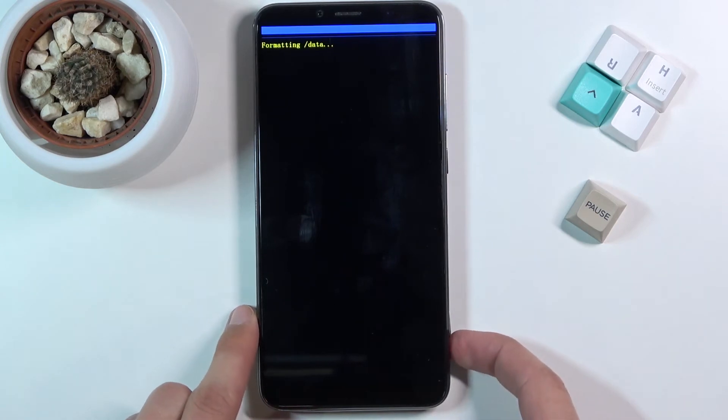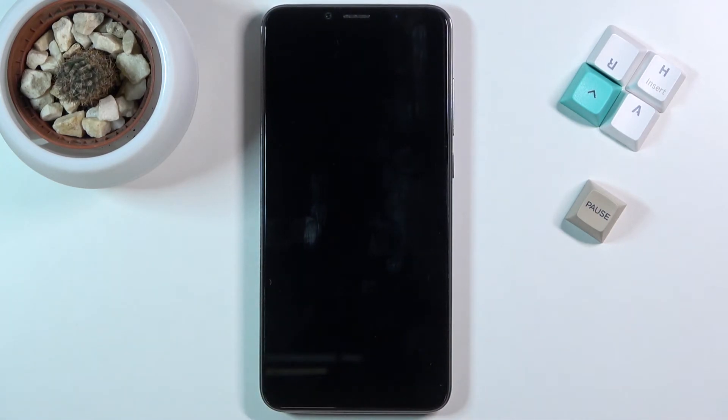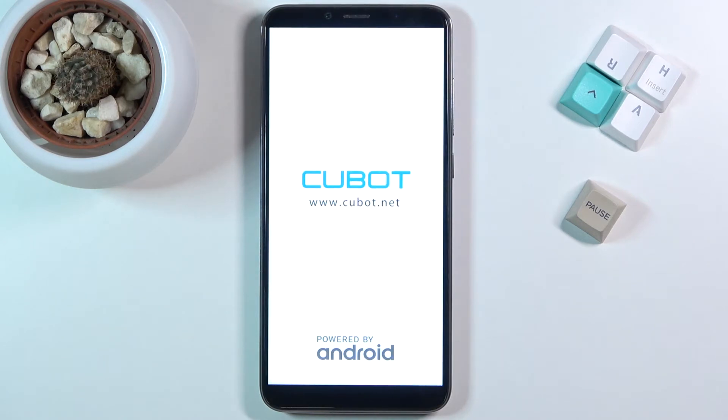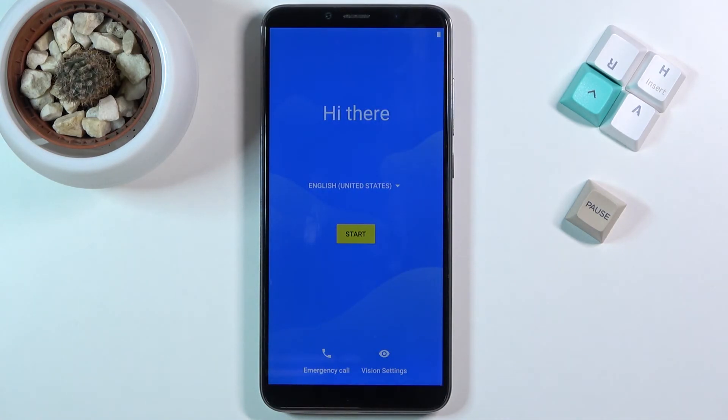It will give you a message saying 'Formatting data', so this will take probably a couple of minutes. Once completed, we should be greeted with the Android setup screen. And as you can see, the process is now finished and you can set up your device however you like.